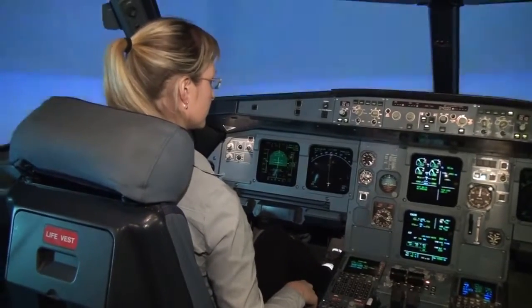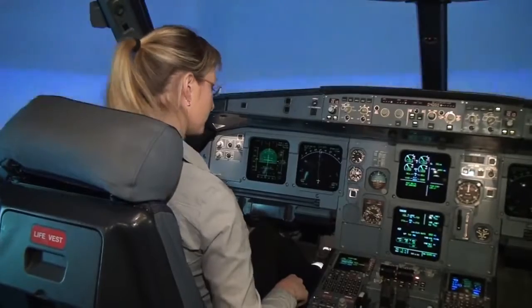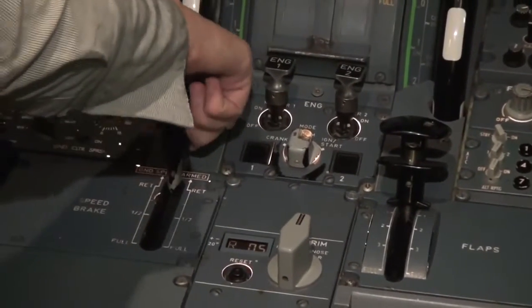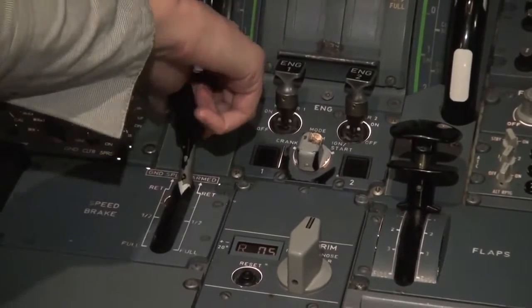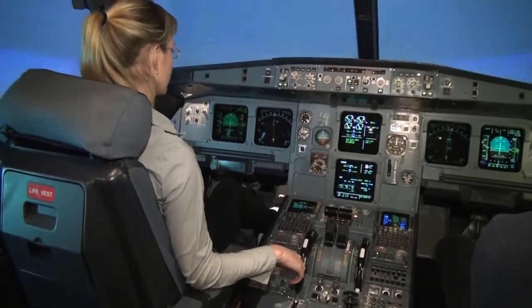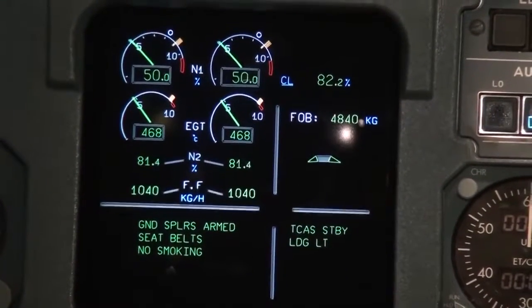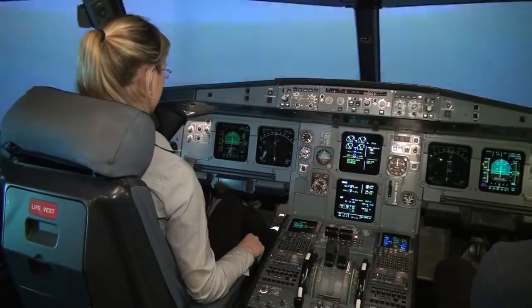We should also arm the spoilers. The spoilers handle is on the left side where the flaps handle is — pull it towards you. Now they are armed and will deploy when we land. You can see on the middle monitor: ground spoilers armed, and seat belt/no smoking signs. Everything is okay.